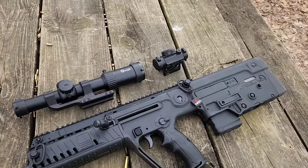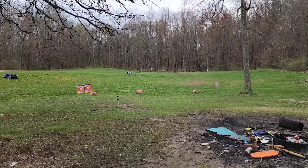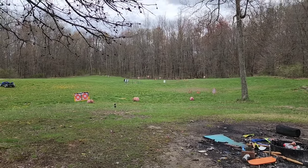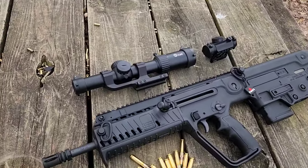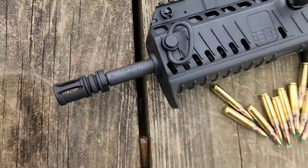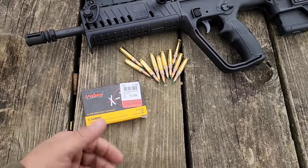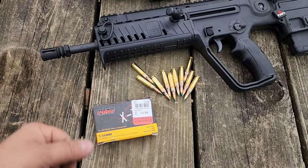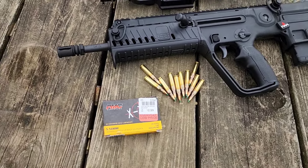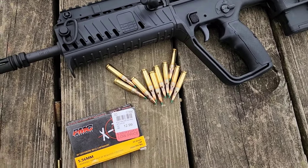I'll try it with the factory iron sights and do my best to show you what those look like, then pop on a red dot and try some targets at varying ranges, do some bench shooting to see what accuracy we can get, and then do some standing tactical shooting. I'll get the LPVO on it and try all different configurations. This one has a one-in-seven twist, so it should shoot heavier stuff just fine. I went with 62-grain PMC green tips — didn't want to go with 55-grain as that might be too light to stabilize.